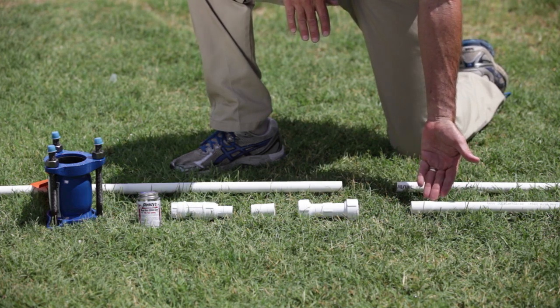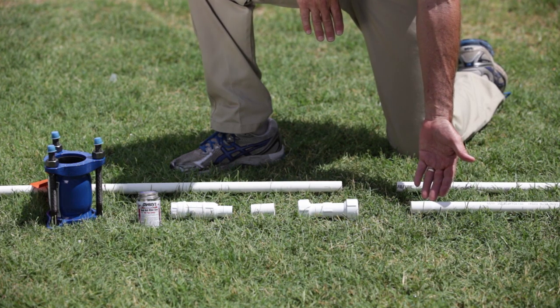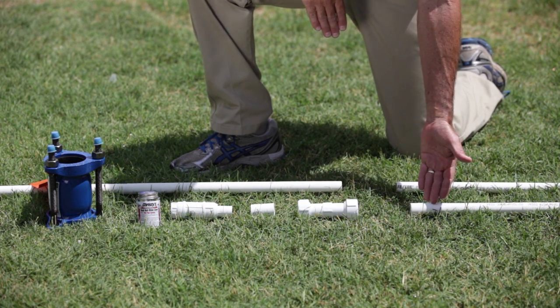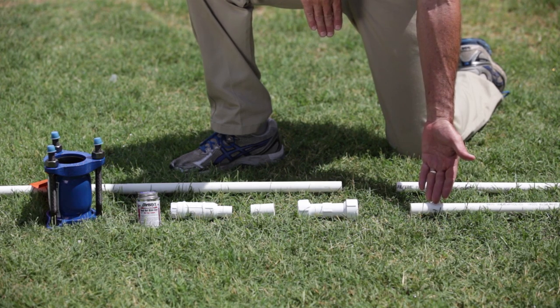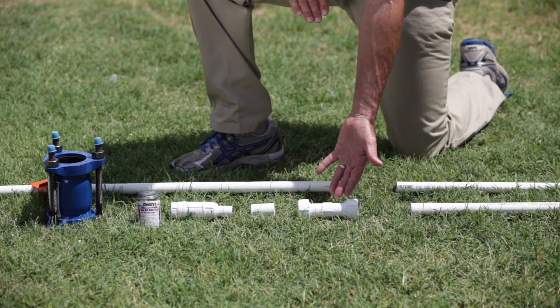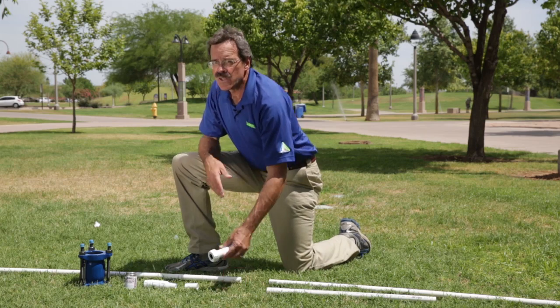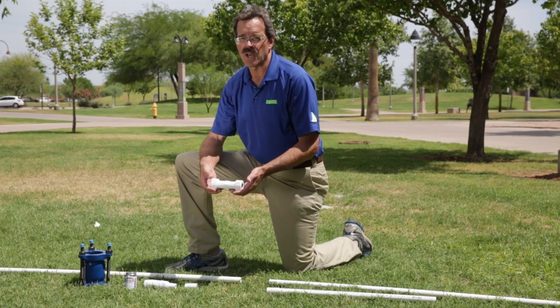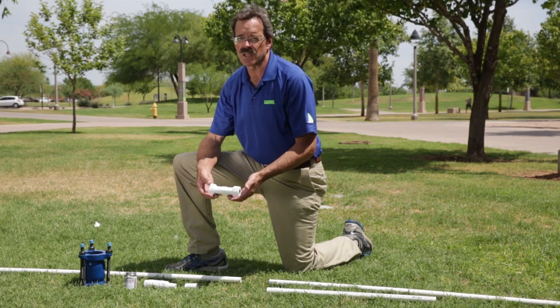Here we have the bell end that is commonly available on PVC pipe. Many times you can use the bell end as a slip coupling in making a PVC repair. Here we have a compression coupling, and I'm actually going to demonstrate a repair with a compression coupling and talk about the features and benefits of using the compression coupling.